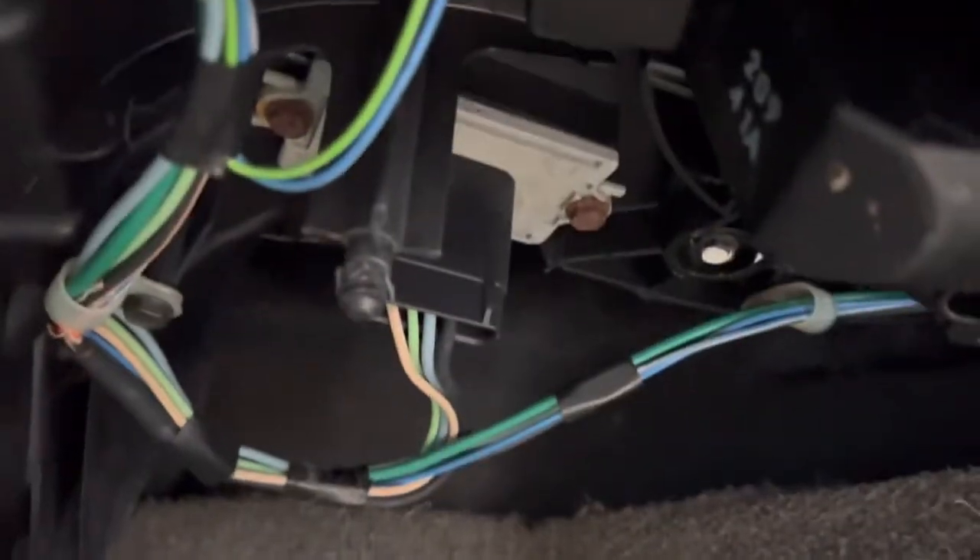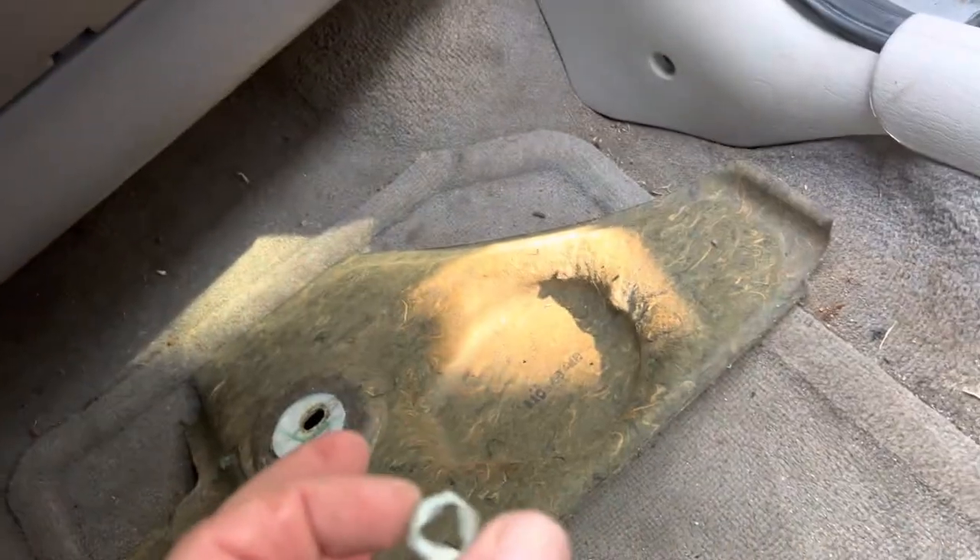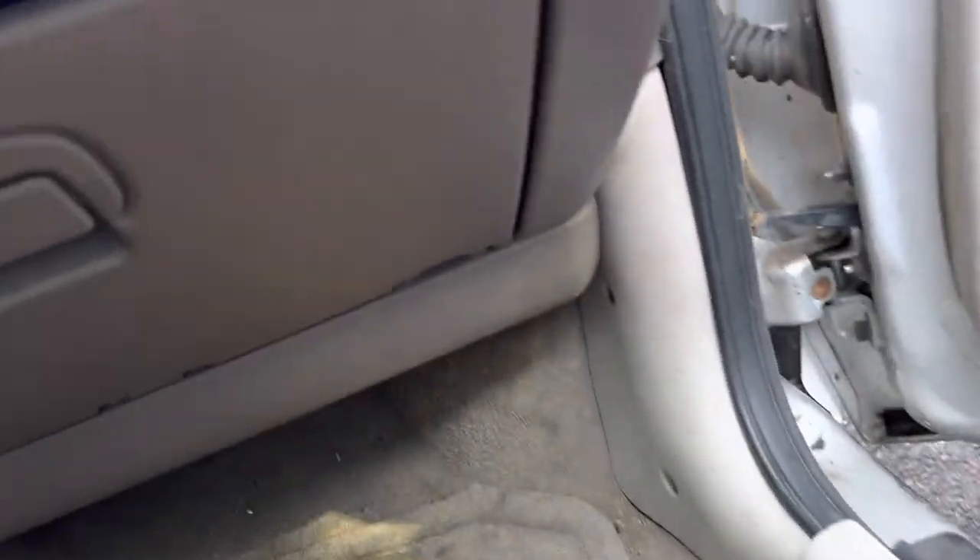This is going to be a video on how to remove a heater motor — it's making a terrible noise. The way you take this down: there's one screw hole up here and you do it by hand, it's just got a little nut on there, you spin that off by hand. Then it's a 10-millimeter to get to these three bolts.